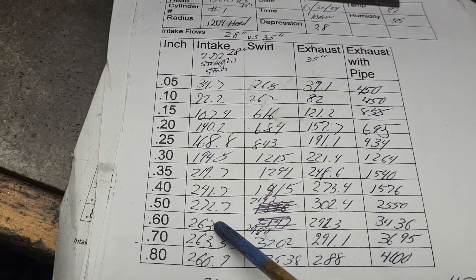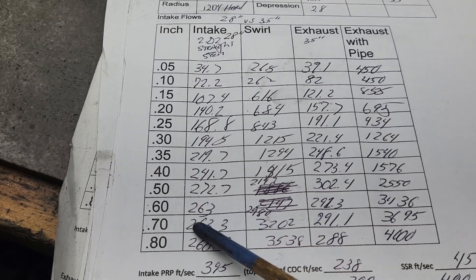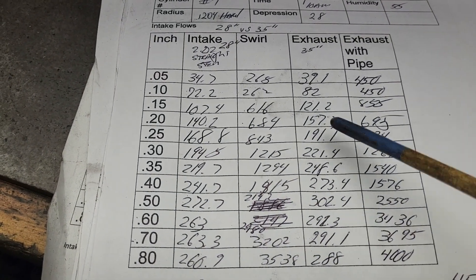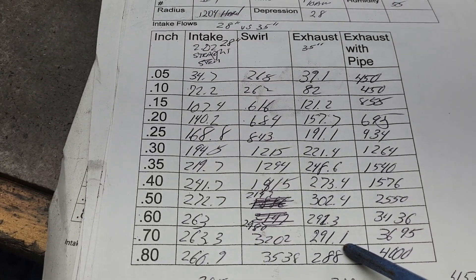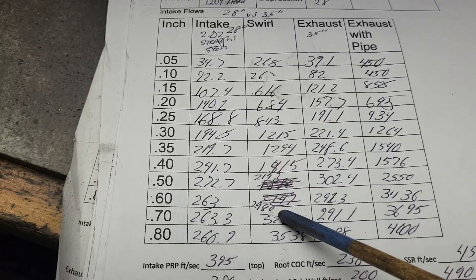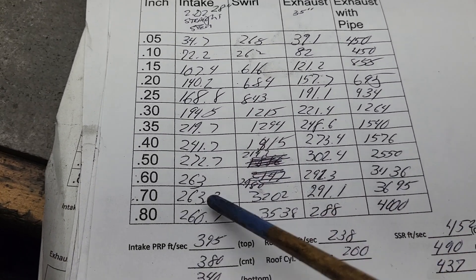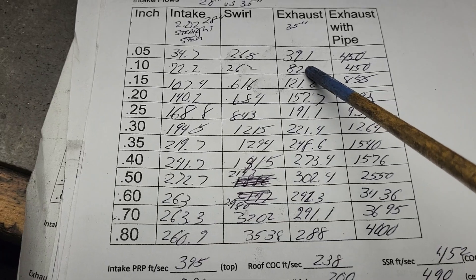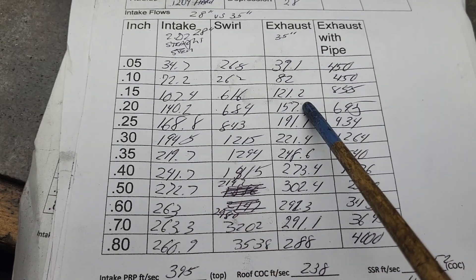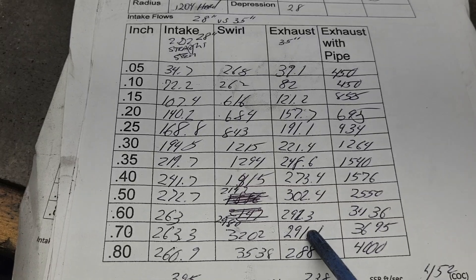With the bigger valve and the bigger throat - even though it's still a really tight throat - it puts more flow across the short side. But after 500 lift we can't stay in anymore and you separate. Part of the idea of going to the higher differential pressure is to see if it still loses it in the same place, to give you a better idea of what it's going to do on a running engine. We've got more than enough swirl - in fact it looks like our swirl went up since last time. That's 2980, almost 3000 rpm swirl at 28 inches.